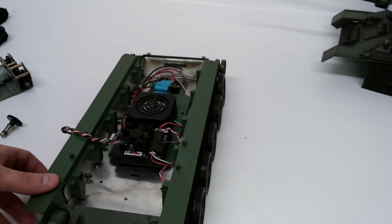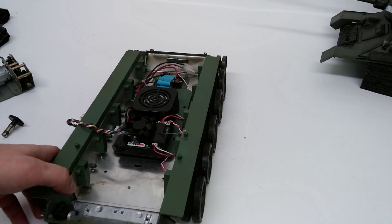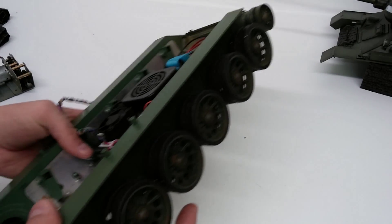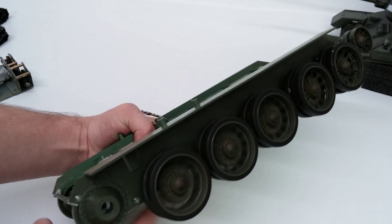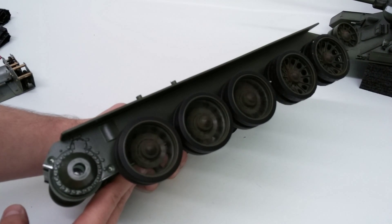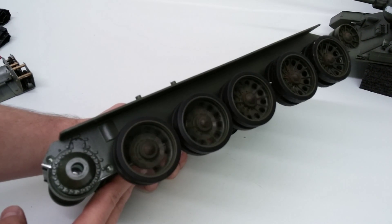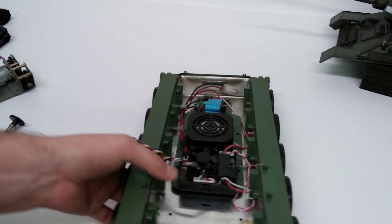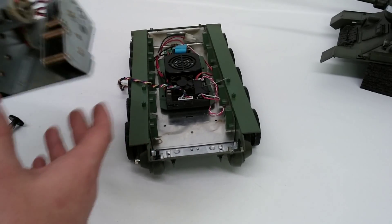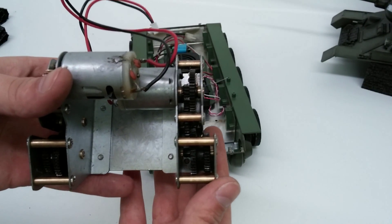We now have bearings on the drive wheels, the road wheels, and idler wheels. Here are the road wheels — let's give you a little bearing test here. Quite nice on the bearings. Definitely a new addition we like.